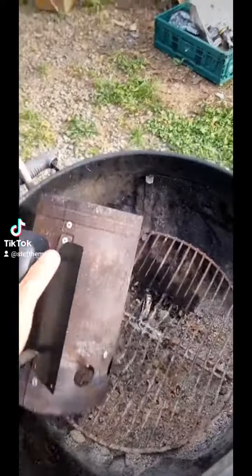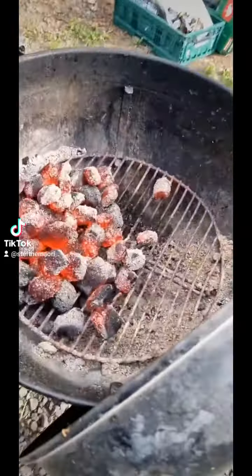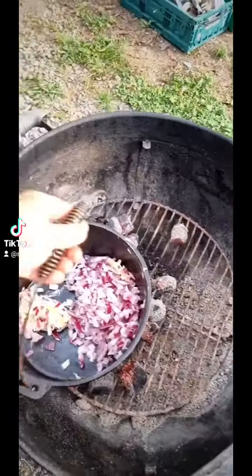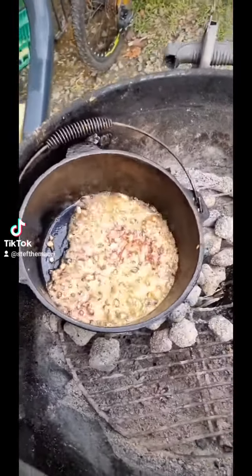First things first, we've got our heat beads nice and hot. I'm just going to tip those bottles out into the weber and chuck our coal bed on there. Then we're going to sauté our onions — red onions and a whole heap of butter. Practically deep-fried our onions in some butter.